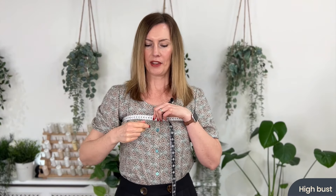For this pattern we need four body measurements. Our first one is a high bust measurement — grab your tape measure, pop it around the top of your bust underneath your arms, nice and snug, in a reasonably straight line around your back. Just make sure you can fit two fingers between your body and the tape measure, take a big breath in and out, and take that reading.